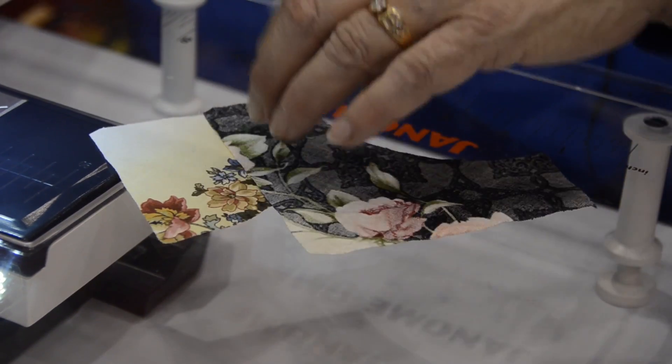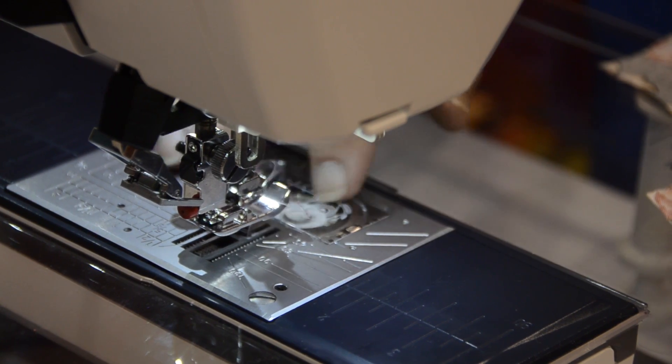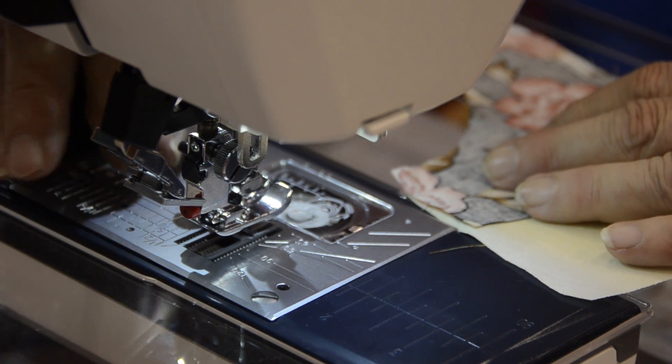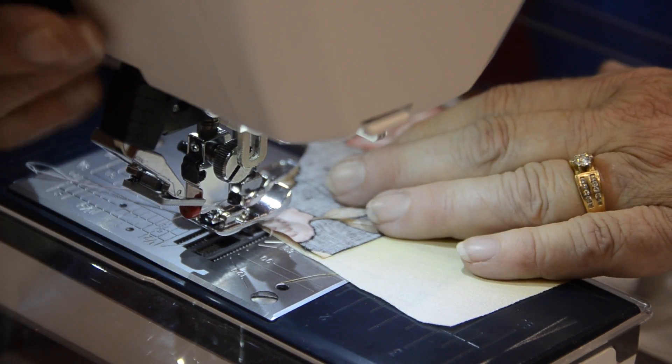You place it under your foot and you use a quarter-inch foot. If you have a needle down on your machine, that works well. If you have a stiletto, that's great, because you're always manipulating the fabric and you're not using pins.